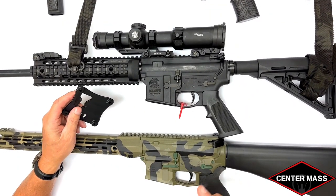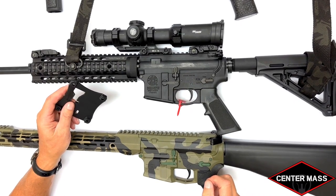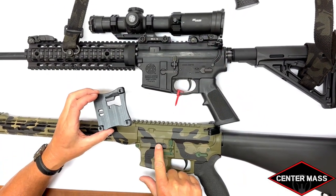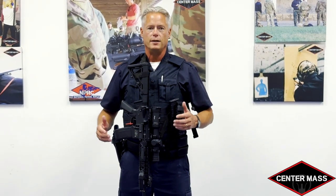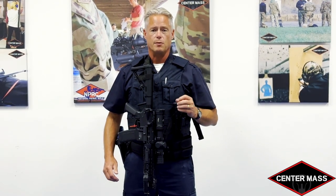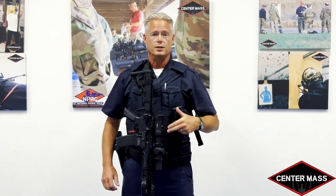The patrol rifle holster is designed to work with mil-spec lowers and uppers. It will not work for some of the billet manufacturers out there. It will go on mil-spec absolutely no problem, but because of the rise in the lower on non-mil-spec weapon systems, it will not go on and sit flat. We hope you've enjoyed these frequently asked questions. If you have any other questions, please contact Mark Boyack at MBoyak@centermassinc.com. We're seeking dealers, taking pre-orders, and seeking manufacturers for future editions of the patrol rifle holster. Thank you very much.